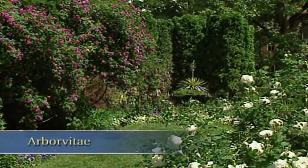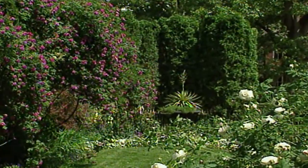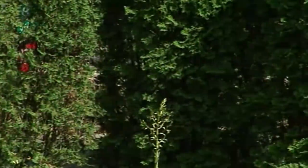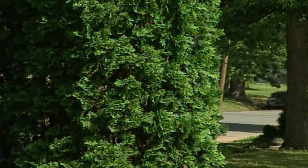The word arborvitae in Latin means tree of life. I grow these in my front garden in the city, and they provide an excellent screen from the busy intersection. But we're constantly pruning them to use them for flower arrangements.